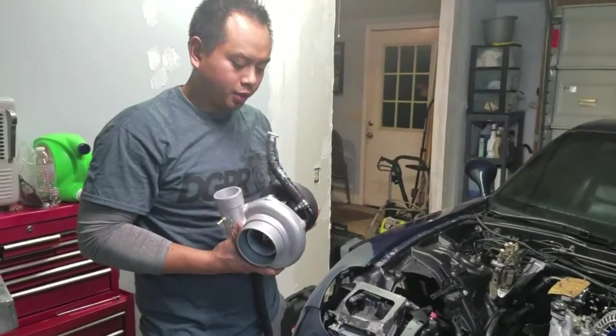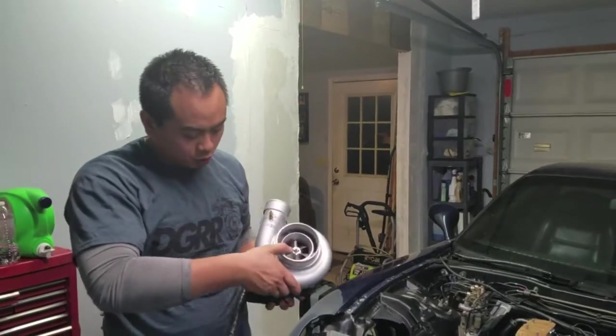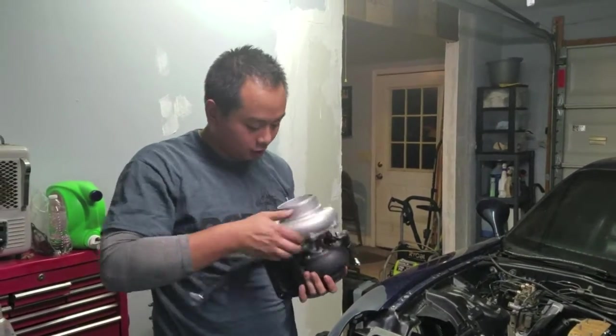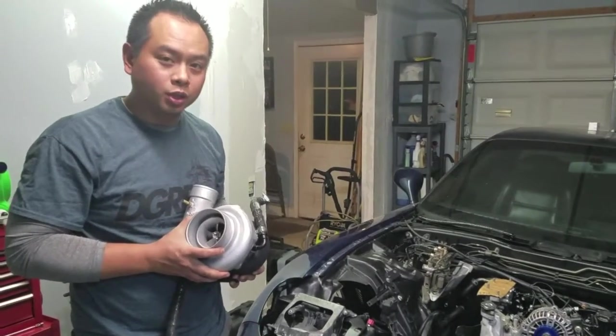Alright, so what we're looking at is the turbo. More information about the turbo will be down below on YouTube. So IRP went ahead and hooked up my coolant lines for me, so all I've got to do is just make sure they're nice and snug, then drop it on the manifold, get them all connected up, and we'll see how that goes.